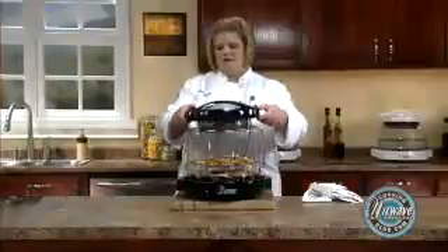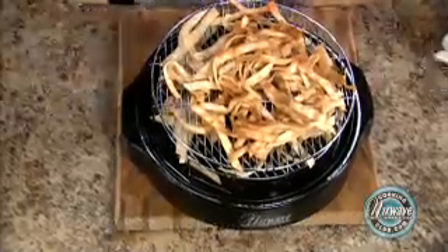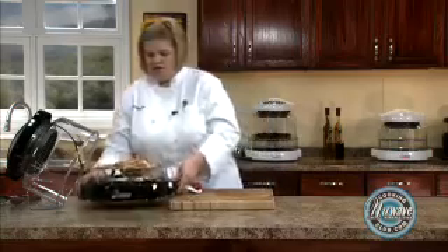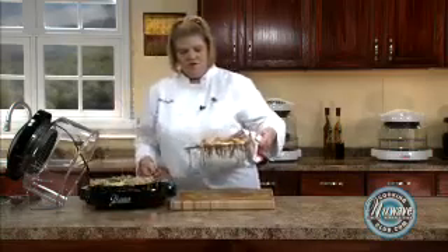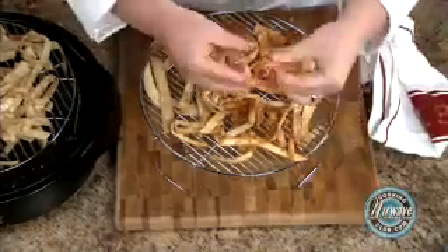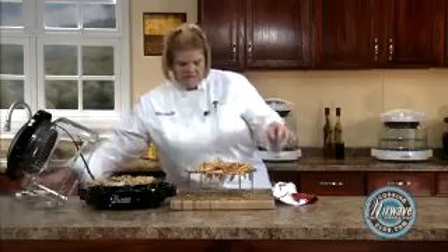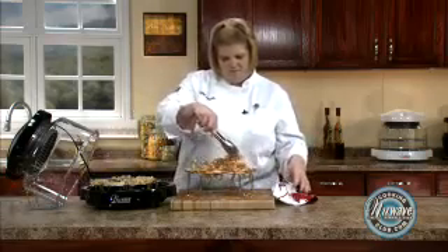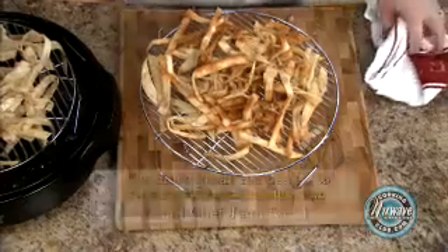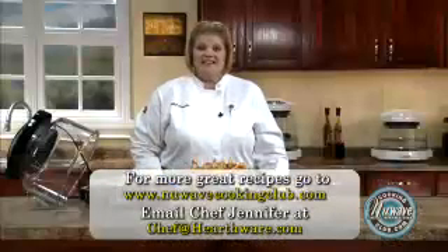Our 2 minutes are up. Look at how crispy those are! Now we're going to let them sit on our rack and let them cool down completely. I just want to show you the crunch of these. Oh, they're hot! Just give them another little toss. In probably about 10 minutes they'll be ready to eat. So until next time, have a new wave of a day. Bye.